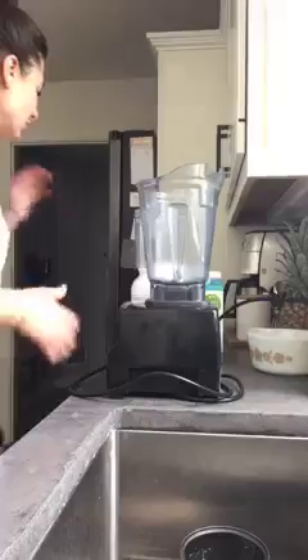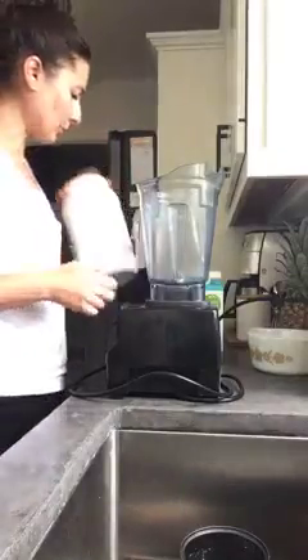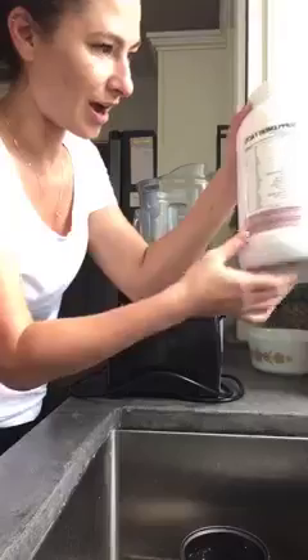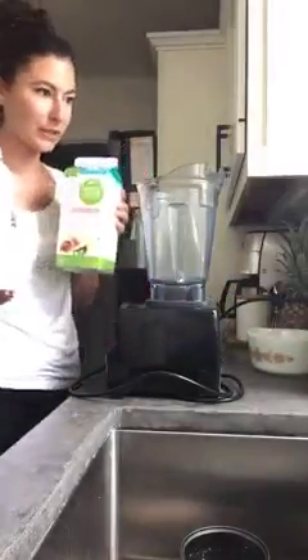I actually came up with this recipe years and years ago and I haven't made it in so long. The other day I was craving it, so I made it and I'm sharing it with you guys. For the protein soft serve, you're going to need bananas — I'm making two portions, so two bananas. We need protein powder — I'm using a vanilla protein powder, our trim protein powder, which is currently out of stock, but you can use any protein powder you like. And then almond milk. Truly three ingredients.